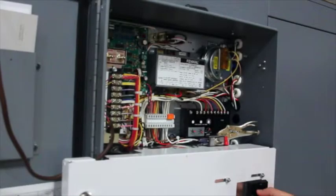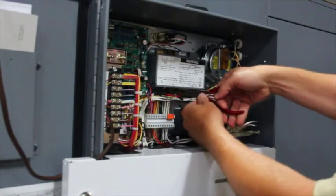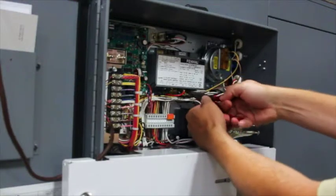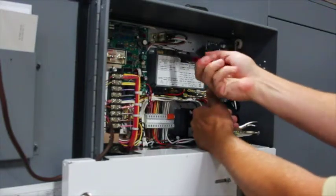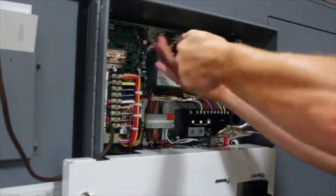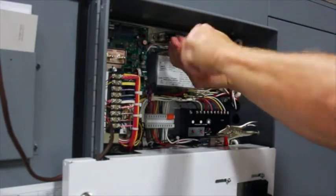To change the flame safeguard relay, first turn the disconnect switch to the off position and remove all existing wires on the original Fenwall flame safeguard relay board. Once the wires are removed, remove the two 1/4 inch screws which mount the flame safeguard relay to the sub-panel.